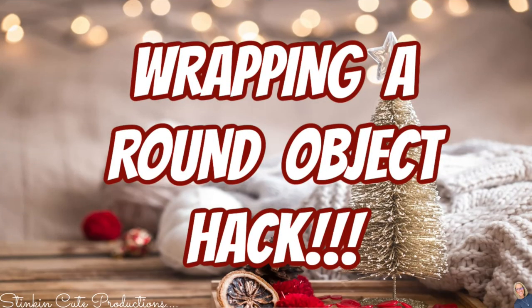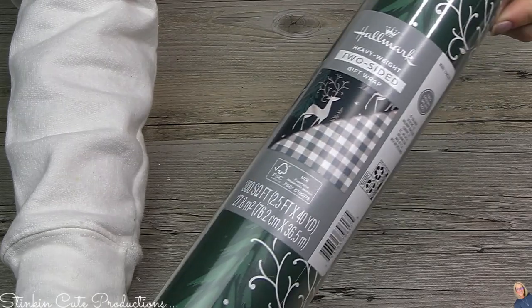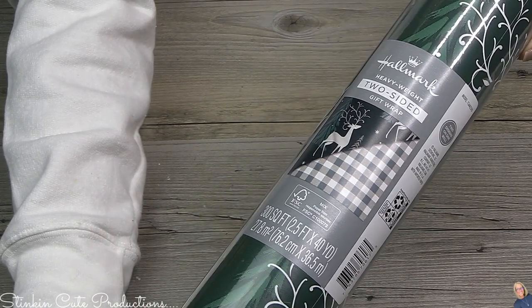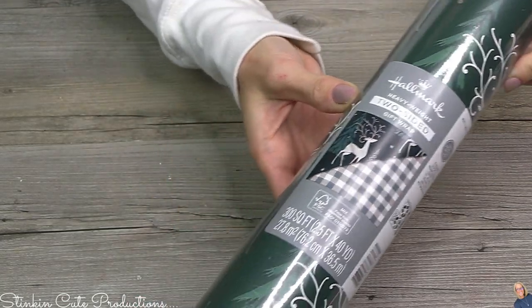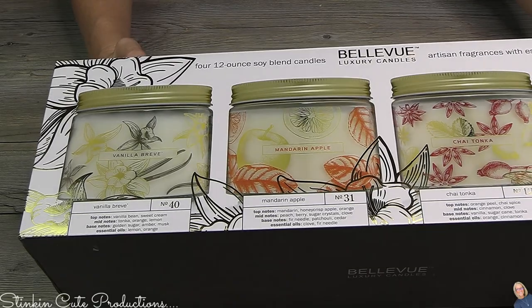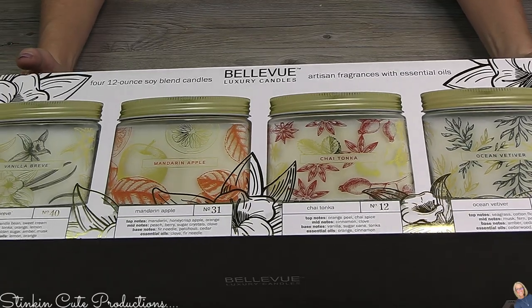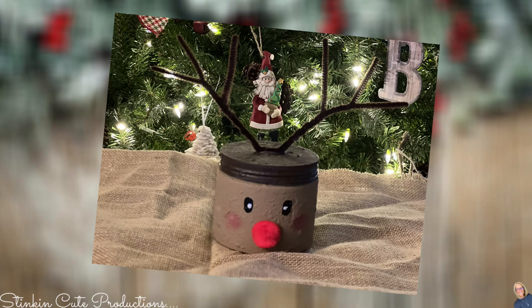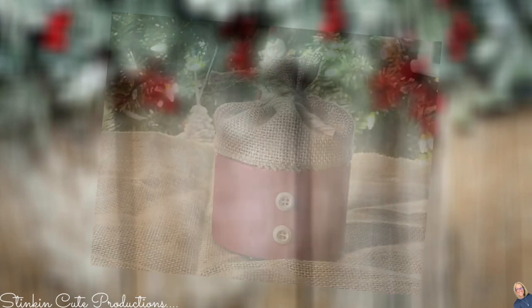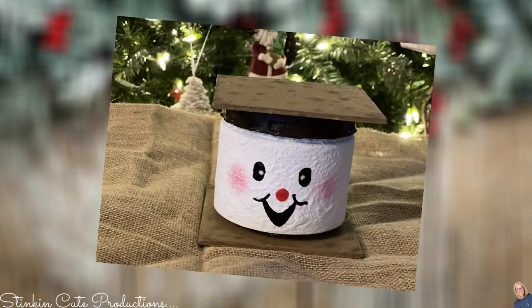Before I show you the awesome hack using these paper towel bows, let me show you a fun trick for wrapping round items. This wrapping paper is by Hallmark — a two-sided paper and you're getting 40 yards for $9.99 at Sam's Club. Today I'm going to show you how I wrap these candles that I recently DIY'd. You can personalize these candles on a budget for about $5. I'll link that video in the description box below and on the end screen.